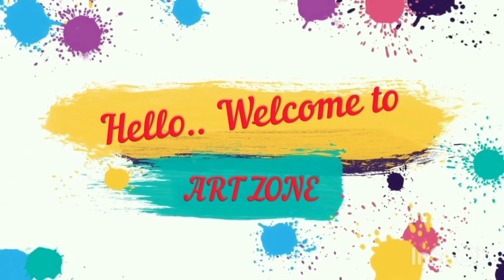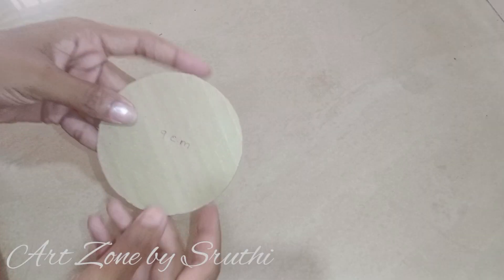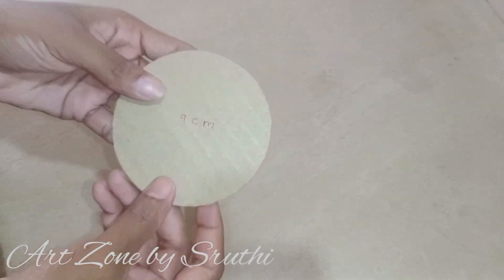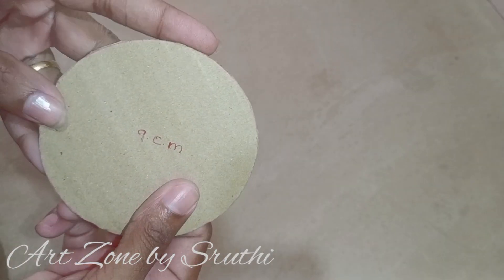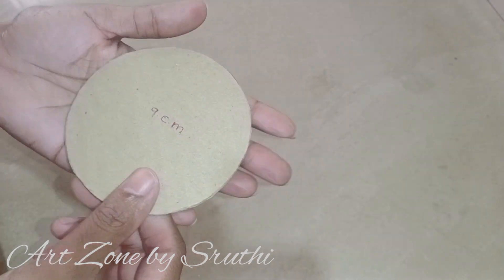Hello everyone, welcome to ArtZone. This craft is going to be fun. Please subscribe to our channel and share the video.